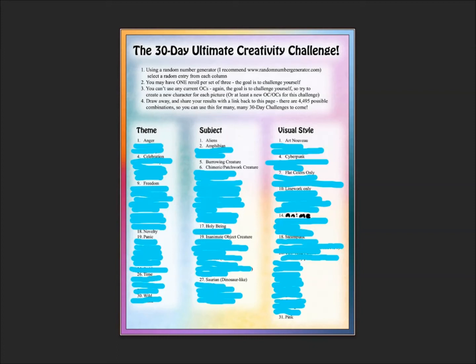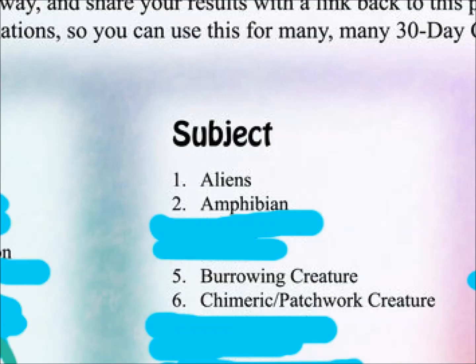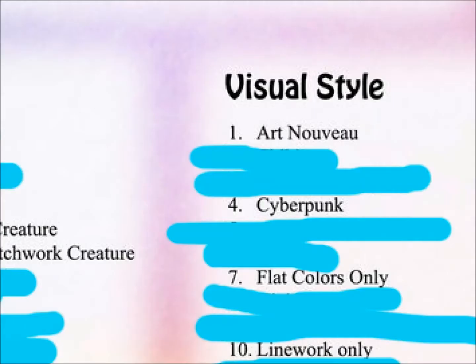Welcome to my channel everyone. Today is day 25 of the 30-day ultimate creativity challenge, which is awesome because we're only 5 days away from finishing. It's really exciting and thank you guys for being here with me as I accomplish this goal. We just have 5 days left to day 30 — I'm so excited about it.